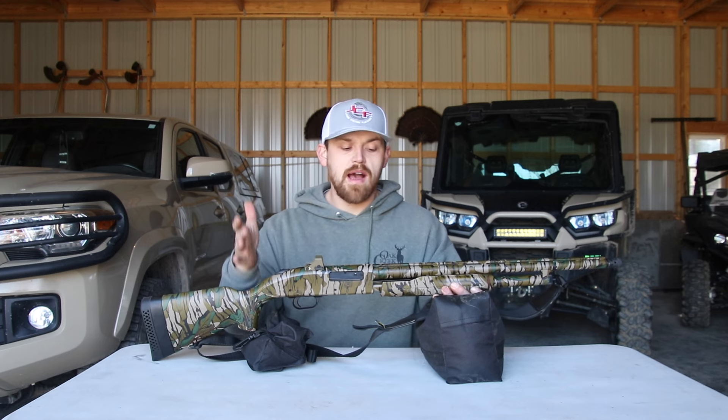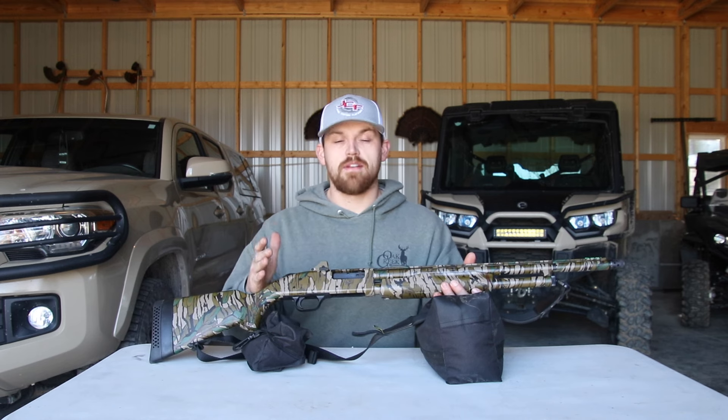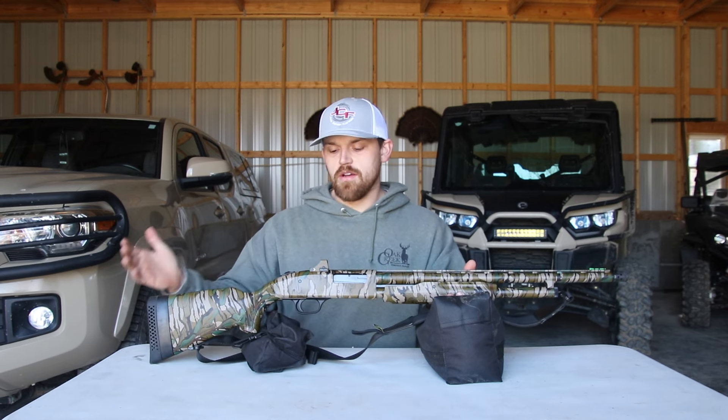I actually got this for my little one — I have a little boy, and hopefully in a couple of years he'll be able to shoot turkey, and that's what I got it for. In the meantime, I'm going to use it. Really neat little gun.